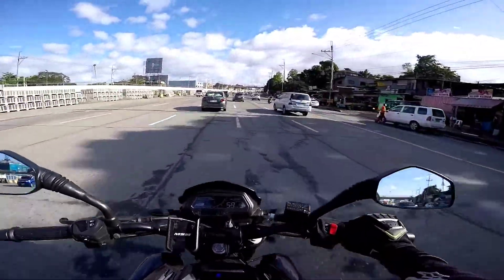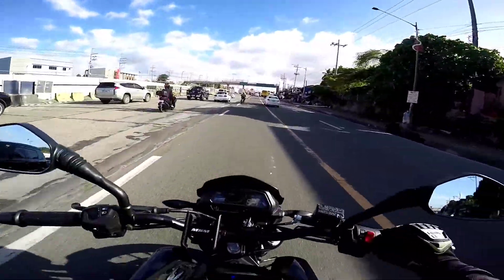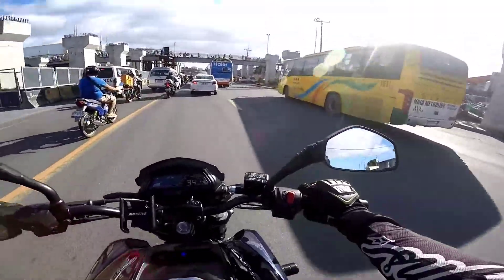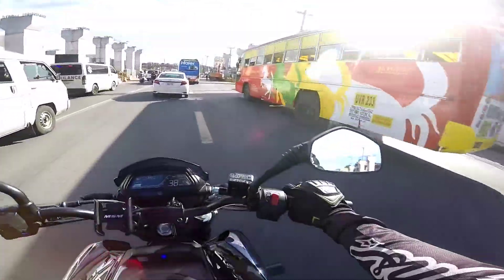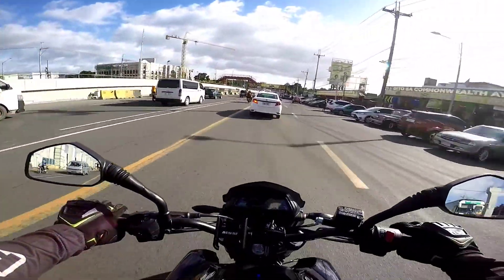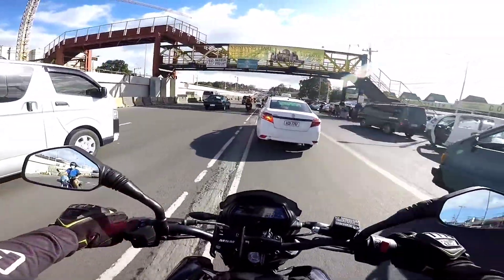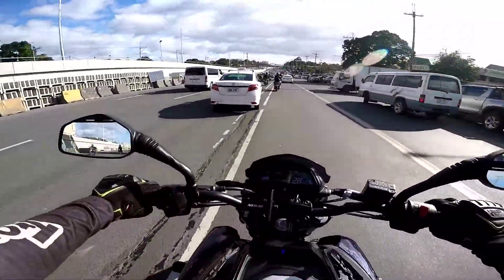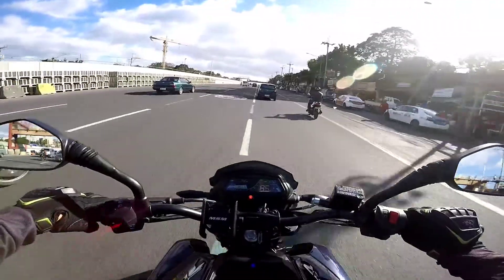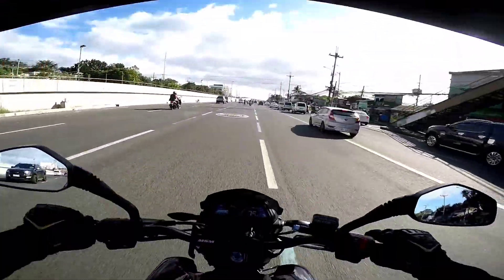Ito pabalik na tayo. Dagdag ko lang din doon sa downside nitong Dominar — siguro yung mga nabanggit, yung negative, yung mga downside — pero hindi naman sya ganong kabig deal. Isa din sa mga downside niya is wala siyang gear indicator. So hindi mo alam kung anong gear ka na, kung kailangan mo na mag-downshift. So kung hindi ka marunong makiramdam kung ilang gear ka na, hula ka na lang, o magbilang ka na lang sa isip mo kung ilang gear ka na. Wala siyang gear indicator pero pwede naman lagyan.